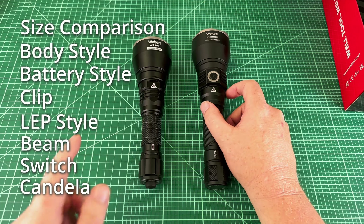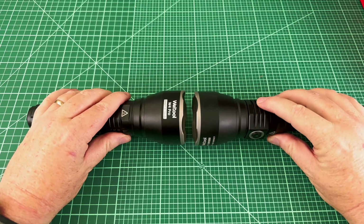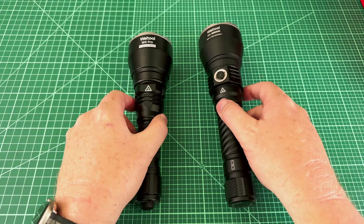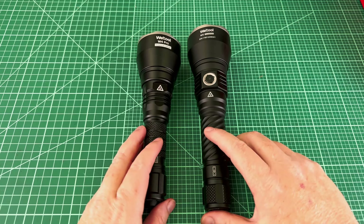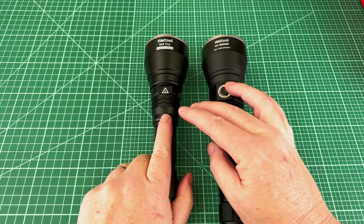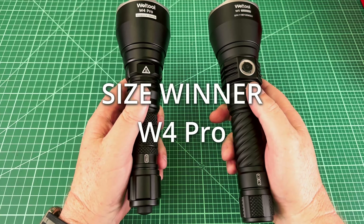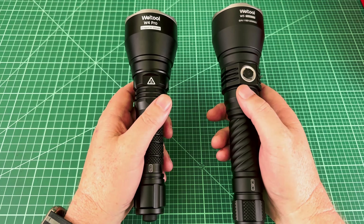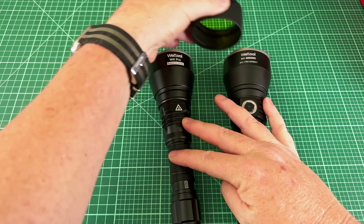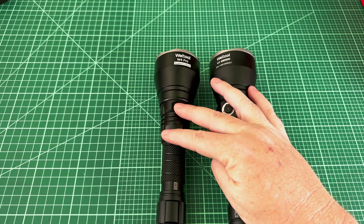They're fairly similar in size and the heads are so identical that you can kind of put them together like a gear, which I think is pretty funny. But the tube is a little longer on the W5 — not enough to notice if you went from one to the other. Size-wise, slight plus to the W4 Pro if you want a smaller one, but it's pretty much a wash. The heads are the same size, so any filters that fit the Astrolux WP2 would fit these as well.